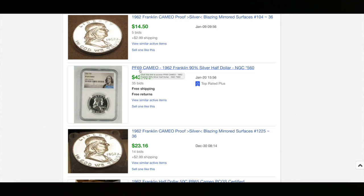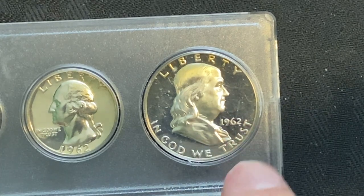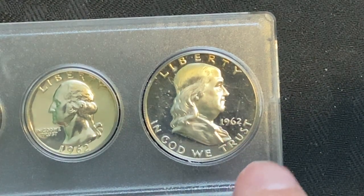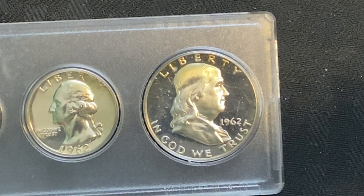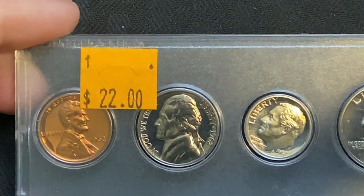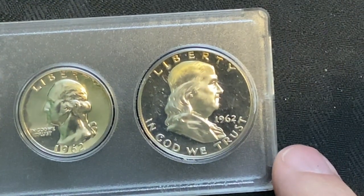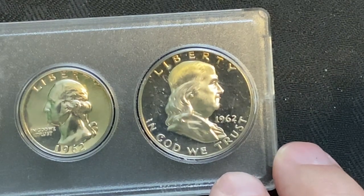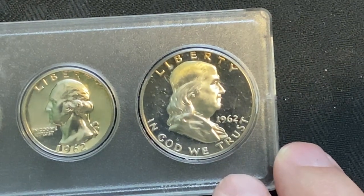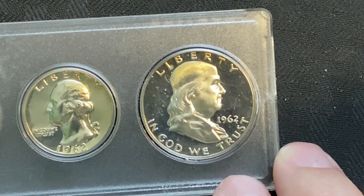That's what you really want to be looking for. So there you have it — this is something you need to be looking for when you go out to the coin shops. Check those Benjamin Franklins, look for that Ultra Cameo. If you can pick them up for a bargain price like this, you should be swooping these up left and right — you should be able to easily flip these for a decent profit. We'll see you next time. Make sure you hit that like button and subscribe, and as always, happy hunting.